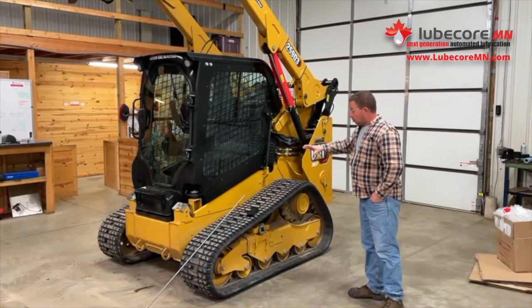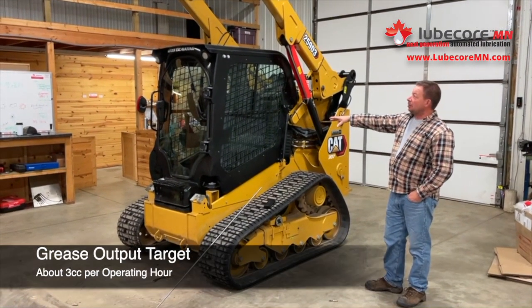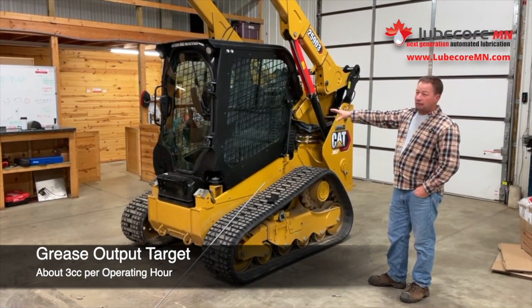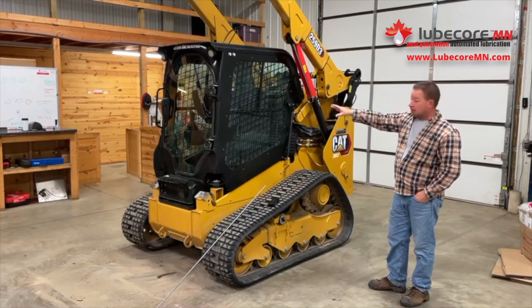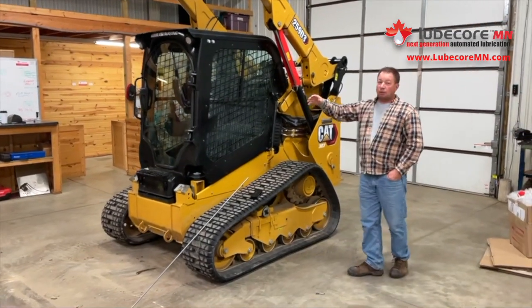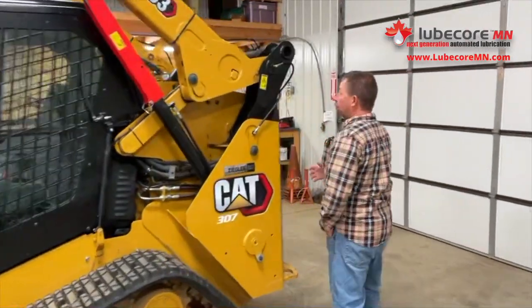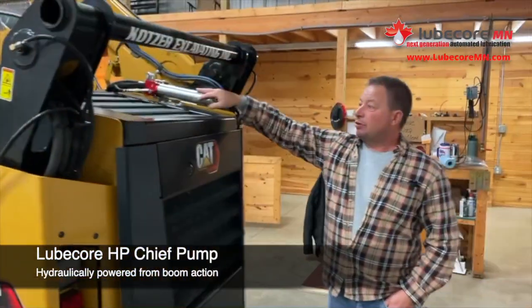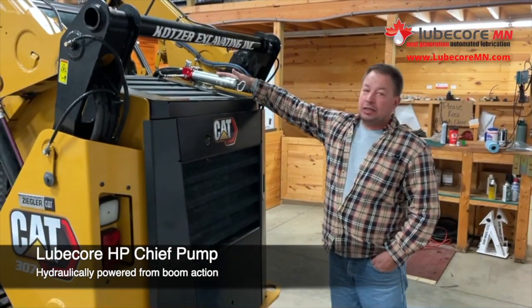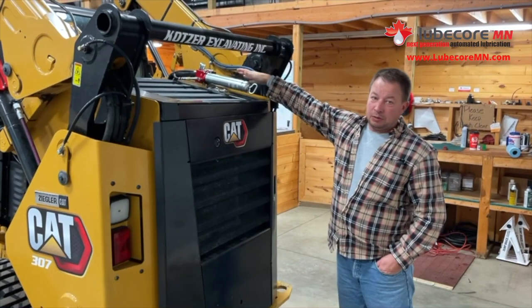Let's start with the importance of keeping a machine like this greased. We're normally targeting 3 cc's an hour roughly on a machine like this, but different points require different amounts of grease. What we did is we put an auto lube system on here. We're using Loopcore's hydraulic-powered pump.